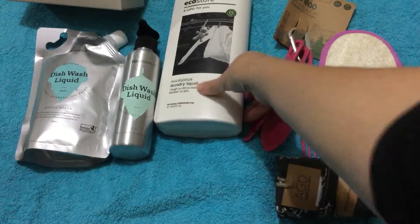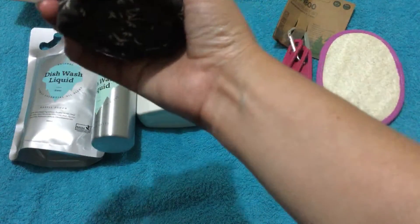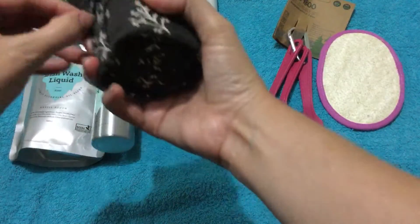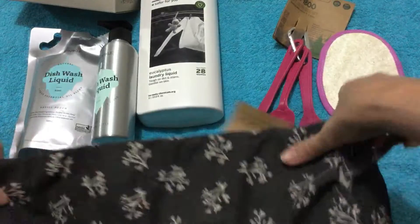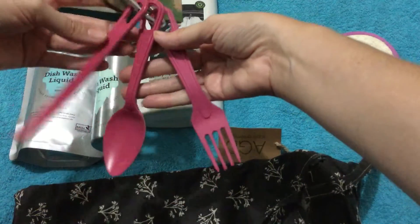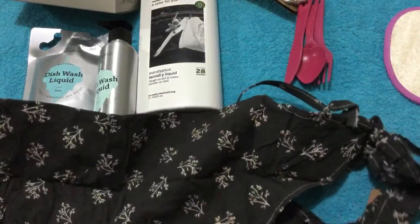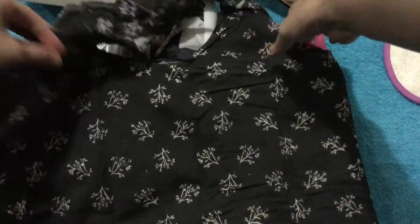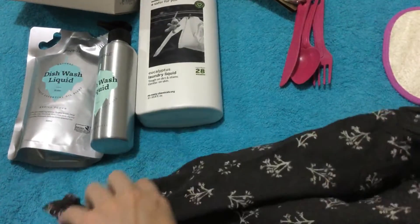Now that I'm going more eco-friendly and using reusable products, I bought this bag to put all my reusable stuff in. I'll be putting my bamboo cutlery set in there, along with drink bottles and things like that. It's quite big and has handles, so it's going to be my bag to keep in the car so I can reuse everything. It smells a bit funny though.